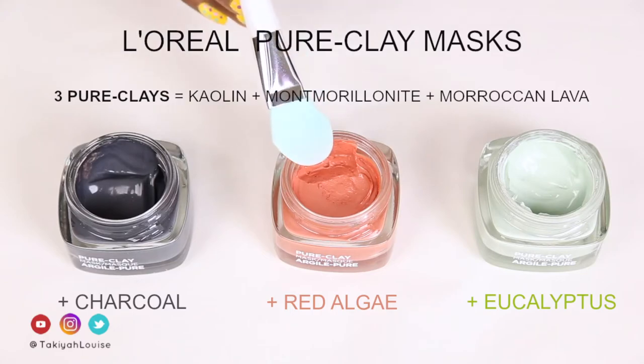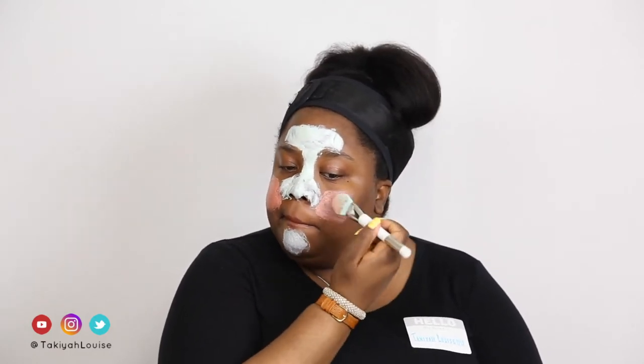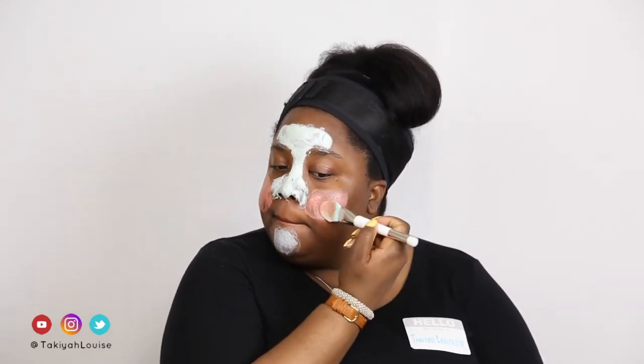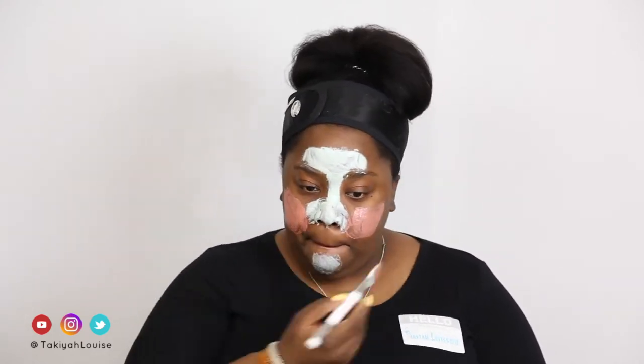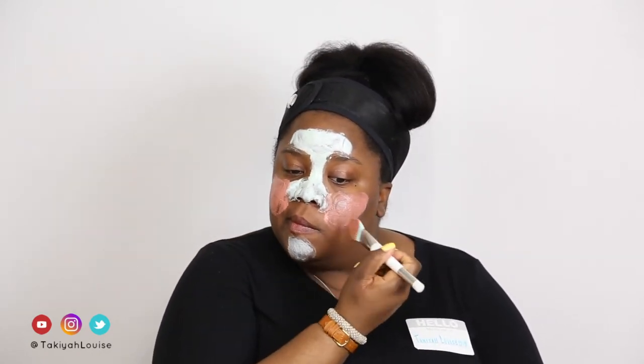Next, I apply the red algae mask to my cheeks, as they've been a little bit dry lately. This is the mask for rough textured skin. Red algae is said to gently exfoliate dead skin cells and unclog pores. This is the mask to get if you want to exfoliate and refine pores. It has very fine black granules in it, smaller than sand, that contribute to the gentle exfoliation.